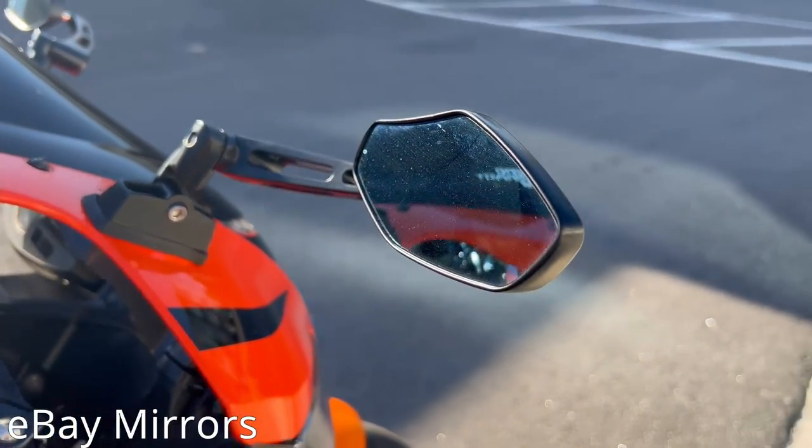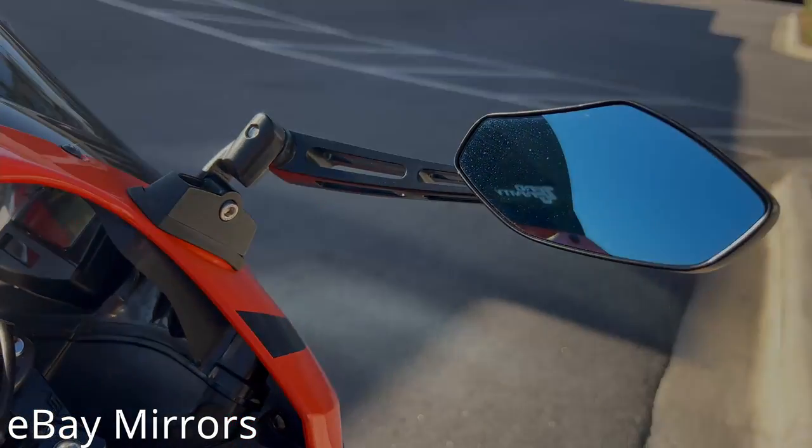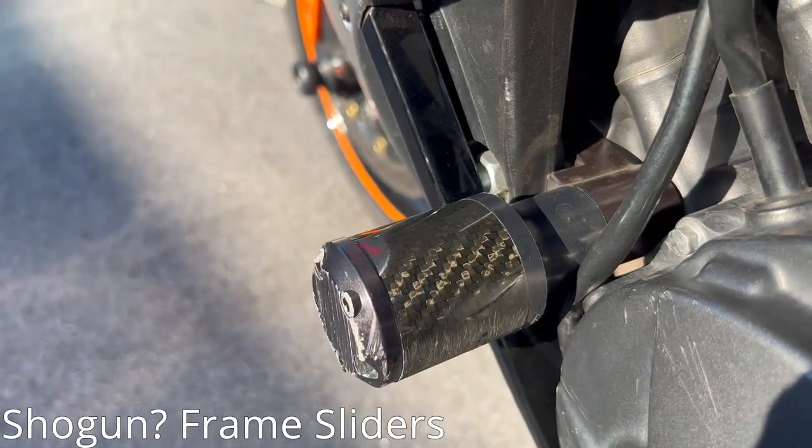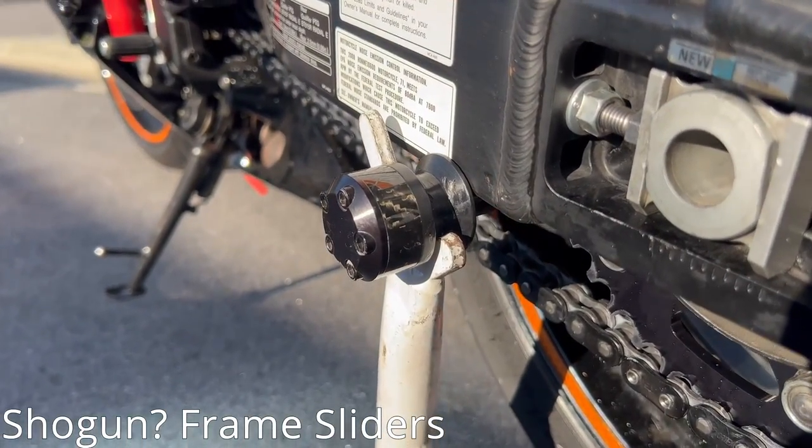Some cheap eBay mirrors with a little blue tint to them. Probably wouldn't recommend — they're pretty shitty and vibrate-y, but they look cool. Also, Shogun frame sliders — they've got a little carbon fiber in them so they look cool, but they do have a little scratch in them. That's from when the bike was red.